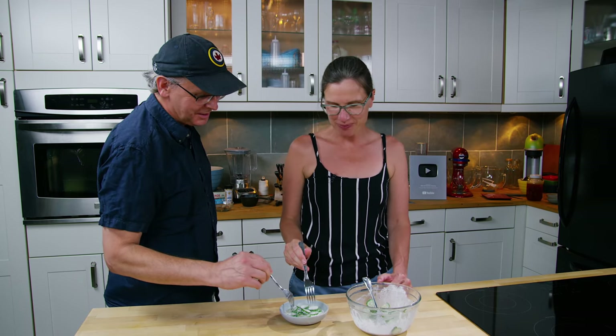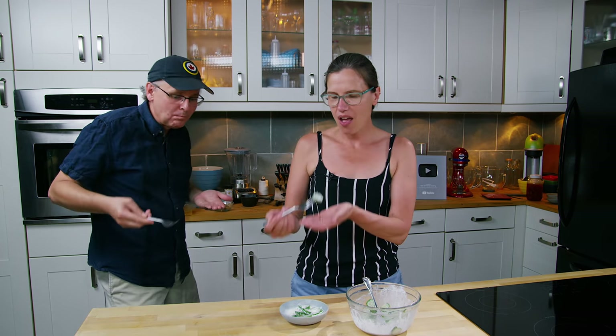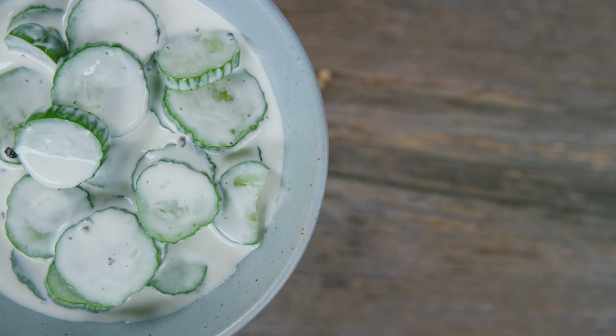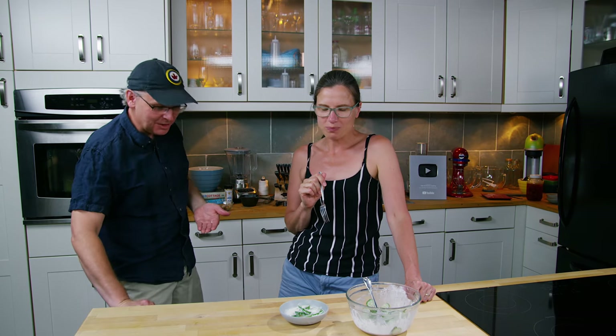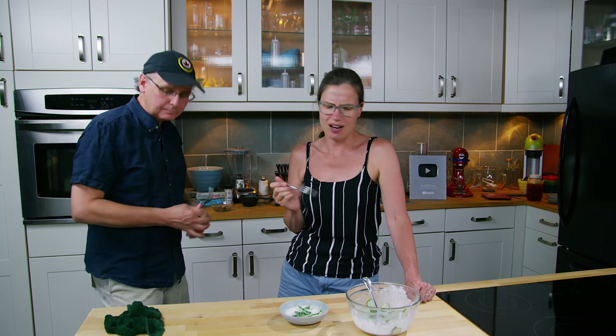Table pickle — a favorite, definitely a favorite. And so easy. Suddenly there you've got a snack that you just can't stop eating. It often just sits on the table and you just kind of walk by and say, oh, I need something a little refreshing, and you have a couple.